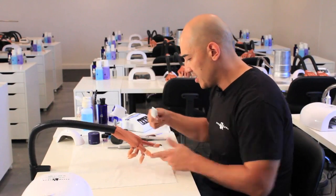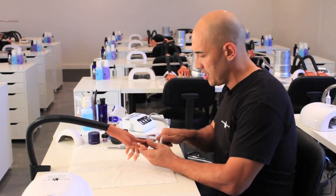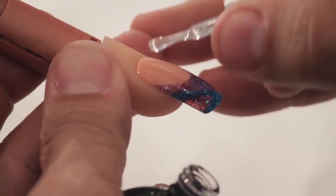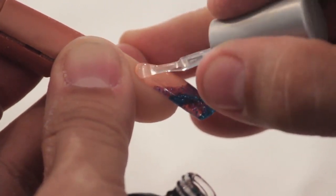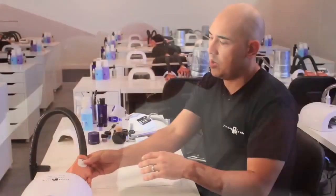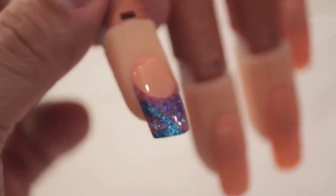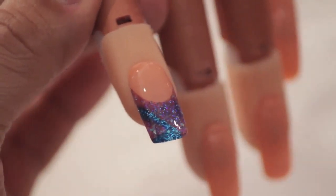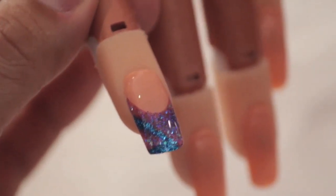Once we remove the dust from the surface of the nail I'm going to take finish and apply a nice even coat from cuticle to free edge. Once the product has set, as you can see, you're going to get a great finish, great shine, and a great design.